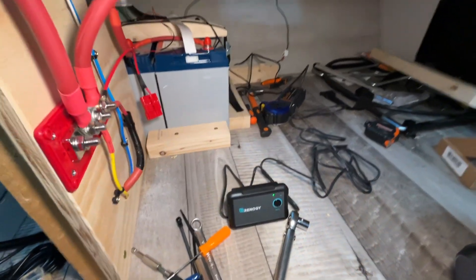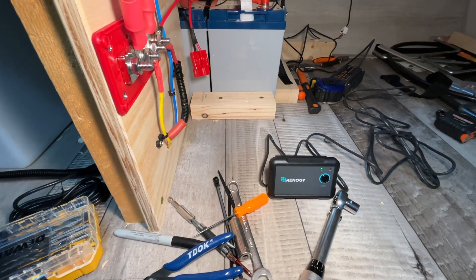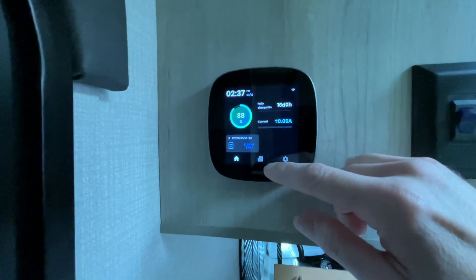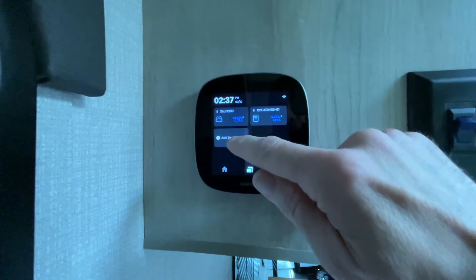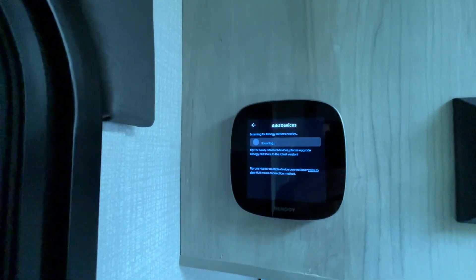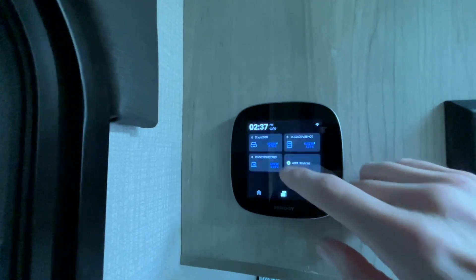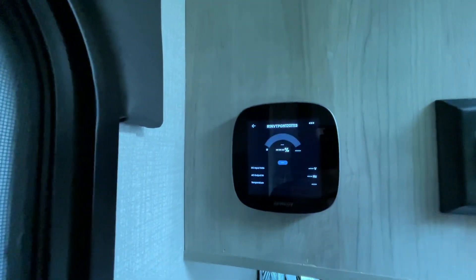I press the remote switch — it says on, it's flashing, and now Bluetooth is on. I go to the Renogy One Core, hit add device, it scans and sees the inverter, I hit add — it says added successfully — and now the inverter appears on screen.